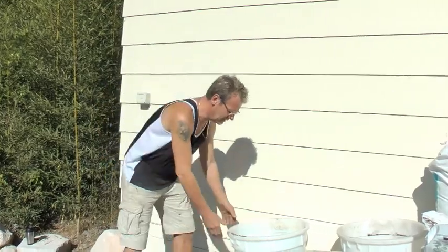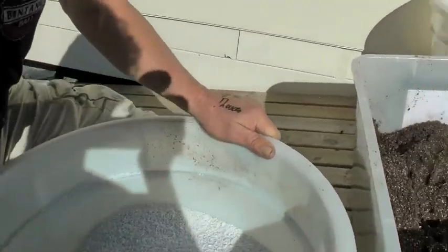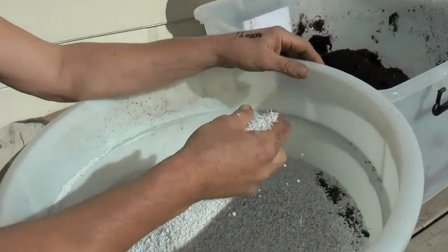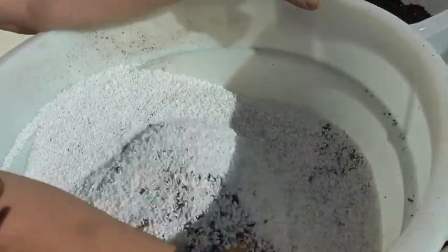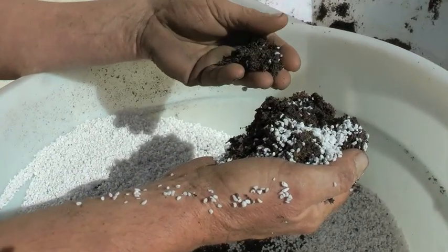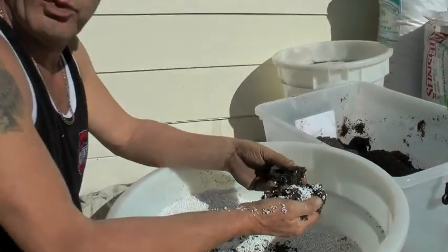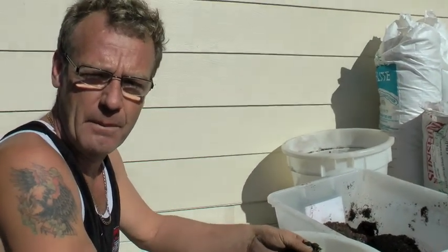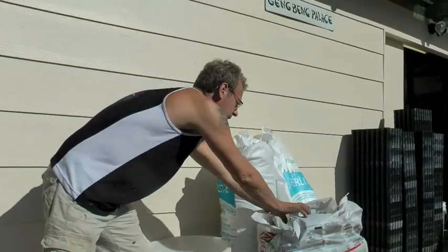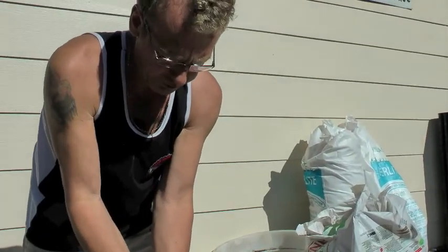How I make the seed raising mix. So come and have a look. I've got a mix here of 25% perlite. Underneath we have sand mixed with river sand, rich with a turf underlay mix — also 25% each. And with that we're going to add some peat. We put 25% of peat in there as well.